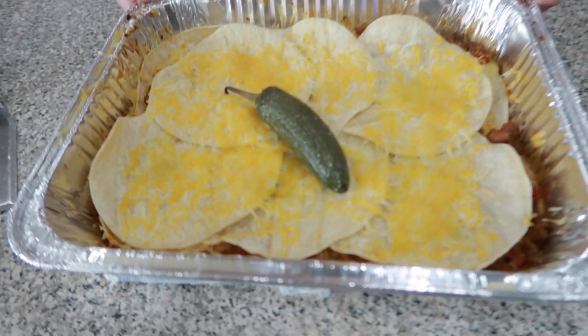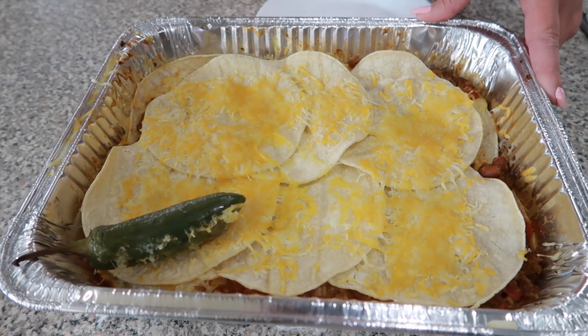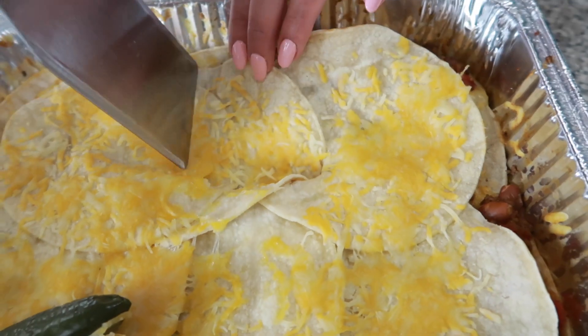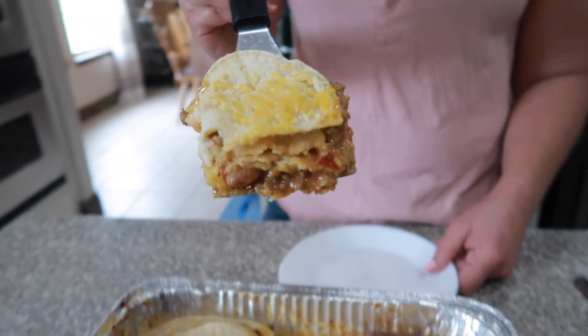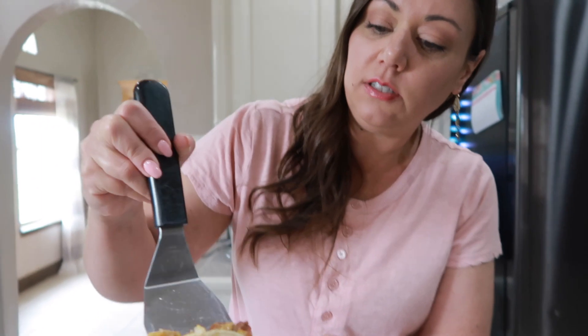I just pulled this out of the oven. It smells so good in this kitchen — look how delicious this looks! Let's move this jalapeño to the side and go ahead and cut into this. Look at that — oh my gosh, look at all those layers in there.